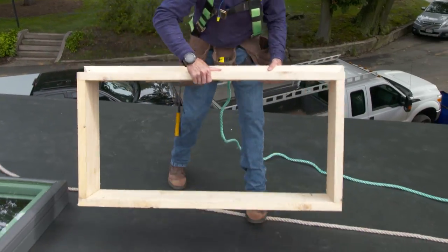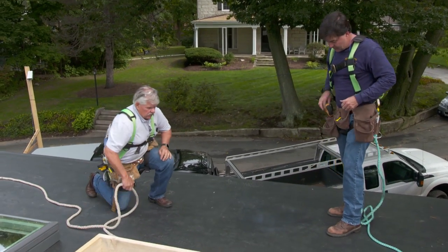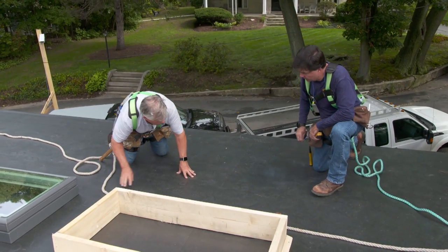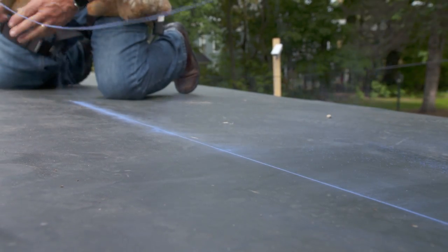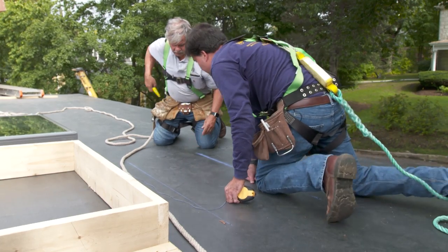You guys framed up that opening. It looks pretty good. Yeah, we doubled up the rafters, installed the timber hangers as needed. Just have to snap these lines. So you've got the holes already pre-drilled up in the corners. Let's give it an idea where it's going to go. Alright, that's the bottom. Okay, now the top. That gives us an idea where it is.